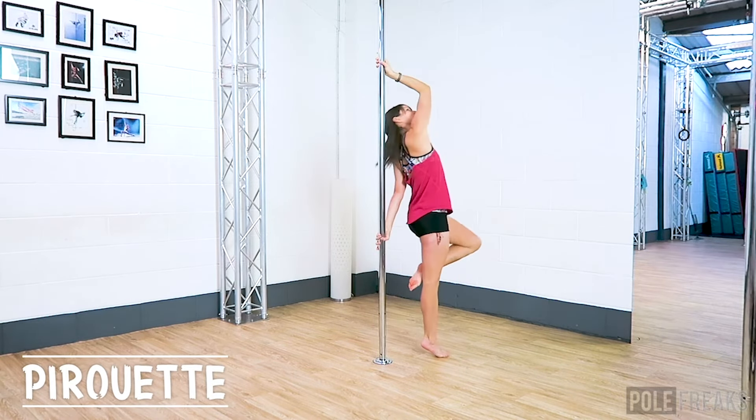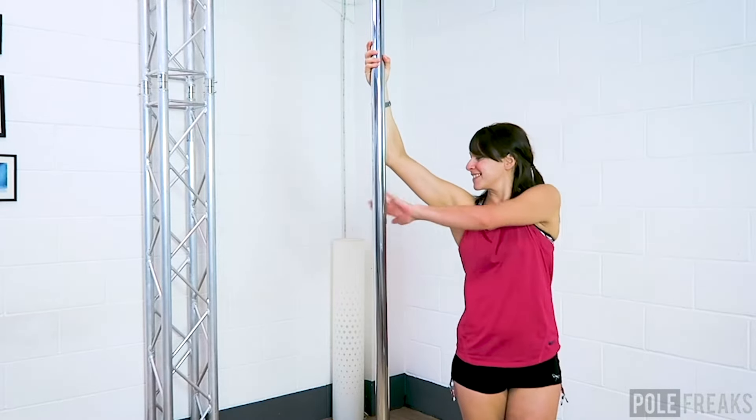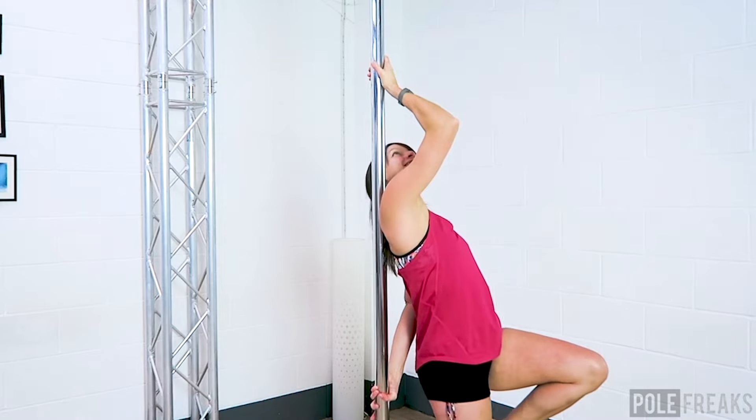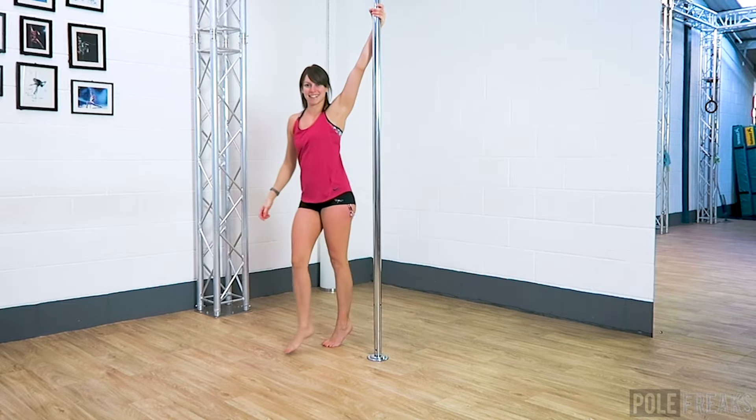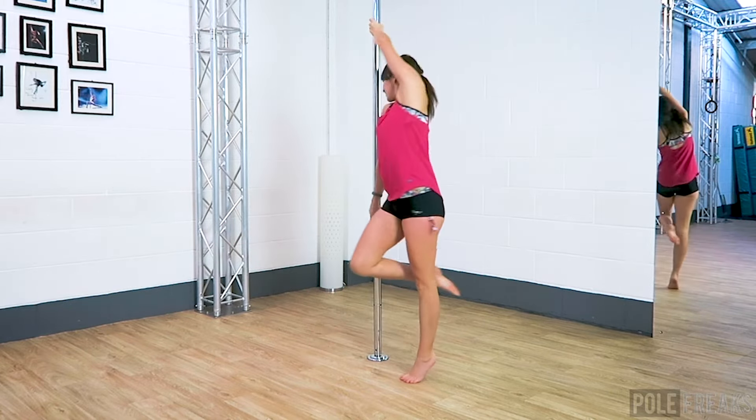For our pirouette we are keeping the top hand in a thumb up grip and we will be turning in towards the pole. There are so many pirouette variations, but if in doubt start on your tiptoes in all of our moves because it looks pretty and it will help you turn and swivel.